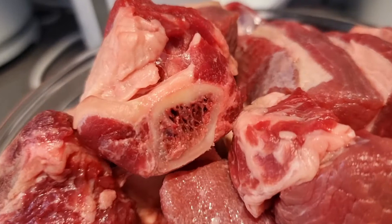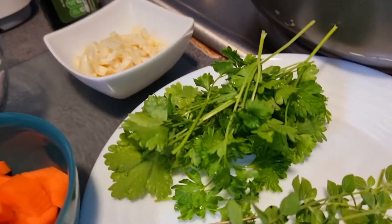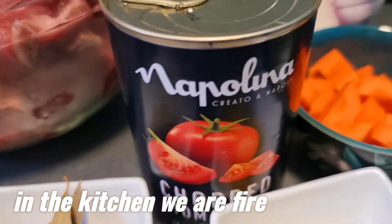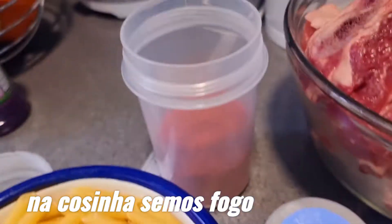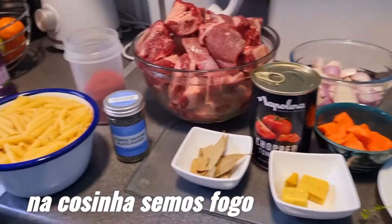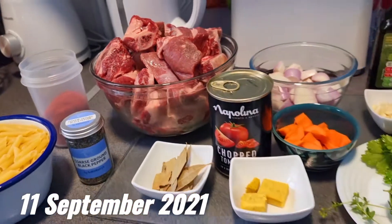Aqui está a costela de boi, como estão a ver, tem o osso e fui picada. Para esta receita também vamos ter cebola, alho, azeite, salsinha fresca, orégano fresco, cenoura, cubinho de galinha, polpa de tomate, tomate picado de lata, louro, pimenta preta, pimentão doce e o macarrão. Aqui estão os ingredientes todos para esta deliciosa receita, que vai durar mais ou menos umas 2 a 3 horas para fazer, porque a carne tem que ficar bem cozinhadinha e bem temperada.